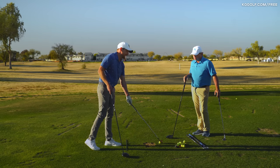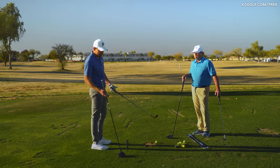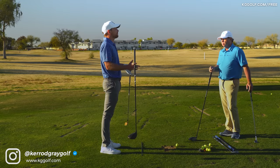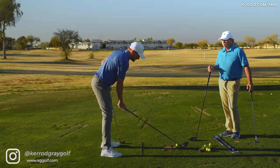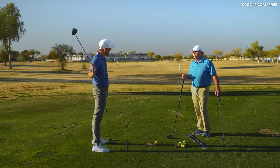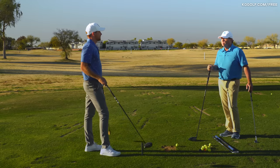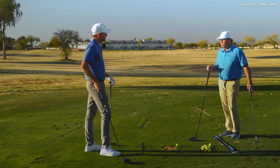If players assume they should set up exactly the same — same amount of forward bend with shorter irons as with a driver — in reality most players aren't going to do that perfectly. They might find they are too bent over with the driver, and as a result the shaft pitches up and they stand up to get out of the way so they don't hit it a mile behind. What would you say to help someone find the right forward bend and distance from the ball?